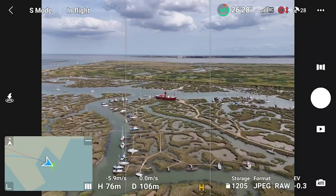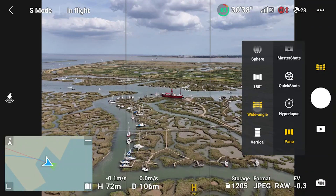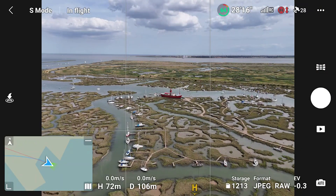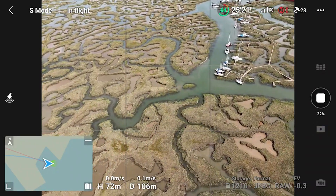Now I'll move the drone to a different angle and select the wide angle option. In this mode, 9 images will be captured. As I mentioned before, the horizon does not need to be central in the frame, so experiment to see what works.